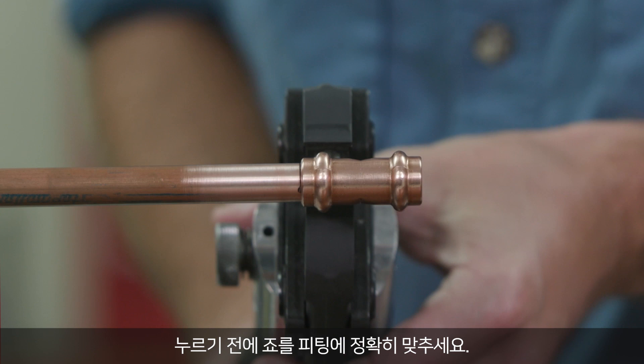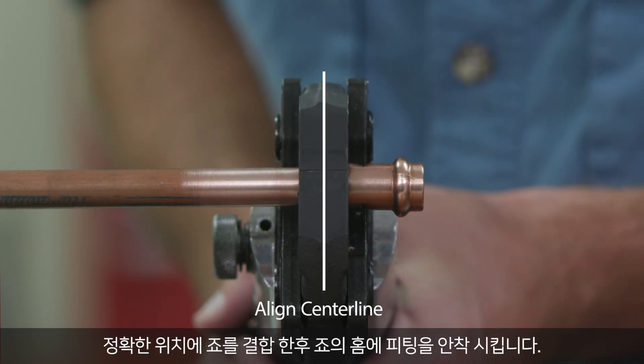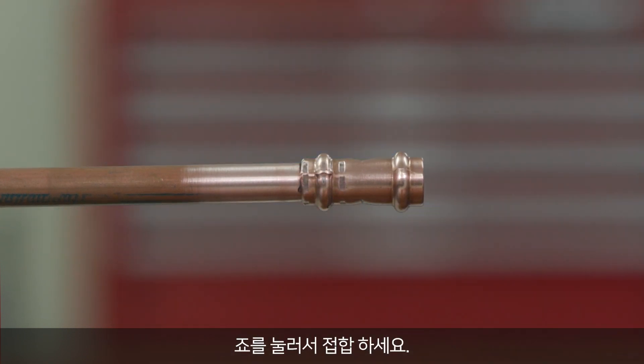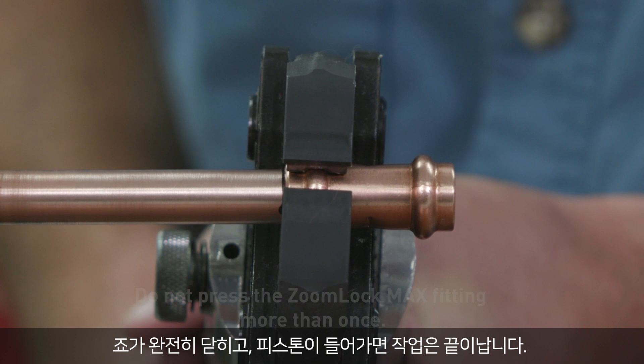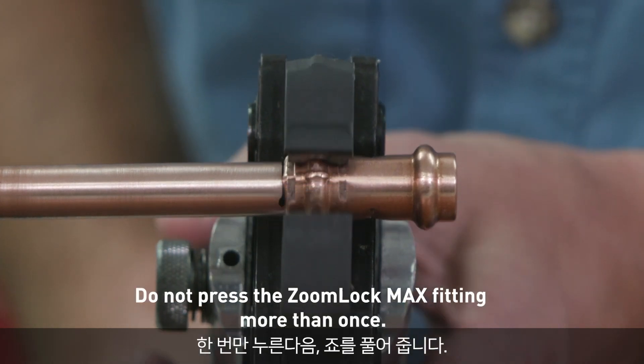Ensure that the jaw is aligned squarely on the fitting before pressing. The jaw must be placed squarely on the fitting, locating the groove on the bead. Complete the joint with the approved tool. Depress and hold the button to complete the pressing cycle. Pressing is complete when the jaws are fully closed and the piston retracts. Press only once, then release the jaws.